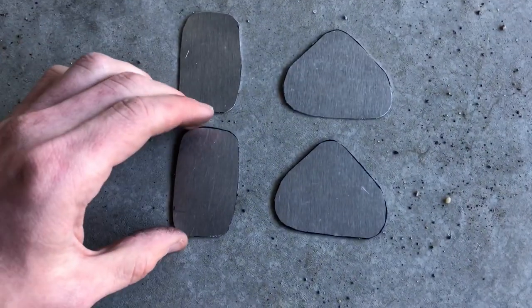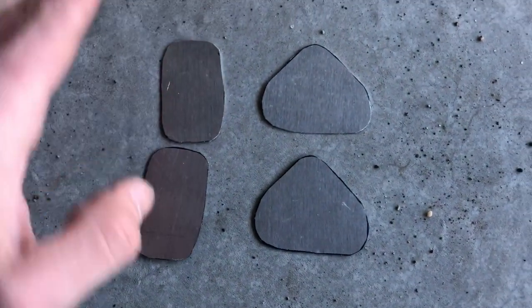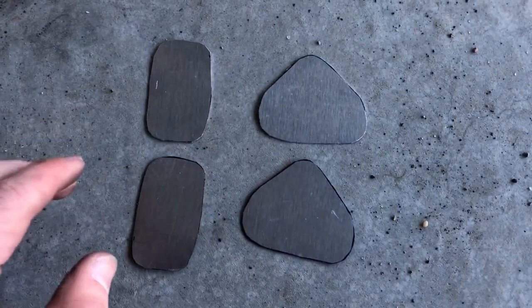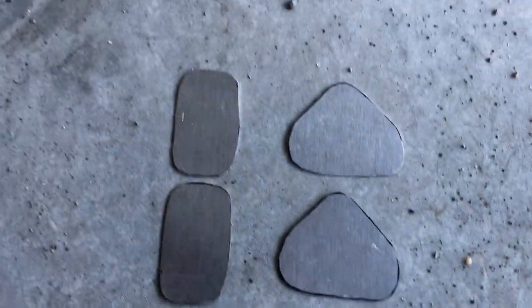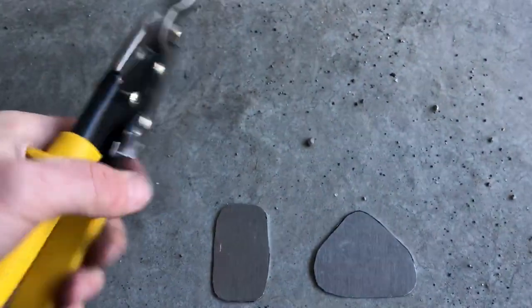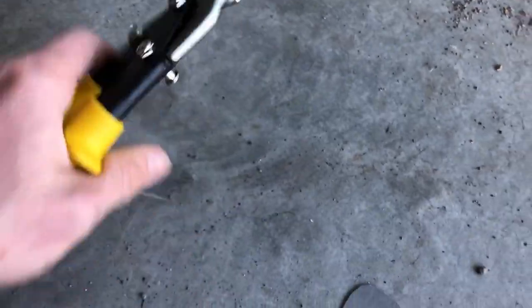Here are the two delete plates. I'm gonna scuff them up a little bit — but first I'm gonna mark the holes for where they need to be drilled, and then I'm gonna scuff them up and paint them. I'm gonna tell you guys, if you want to make simple delete plates or just simple stuff, you can buy a sheet of aluminum and a pair of tin snips.